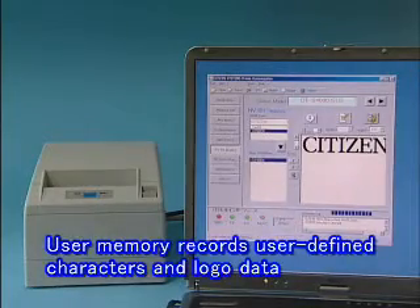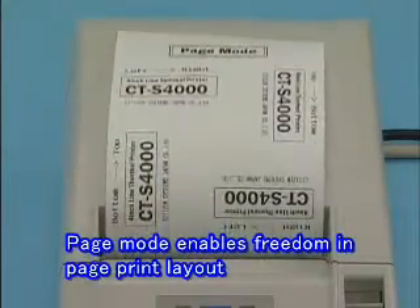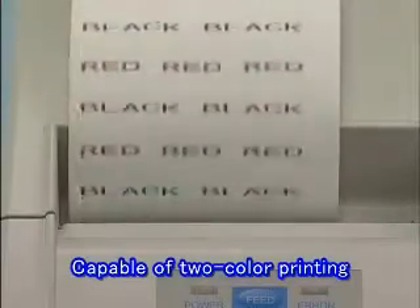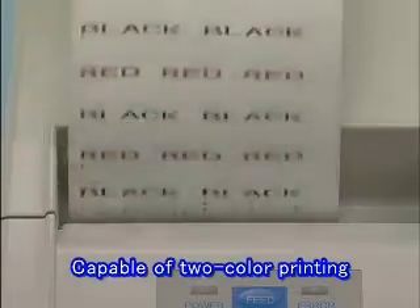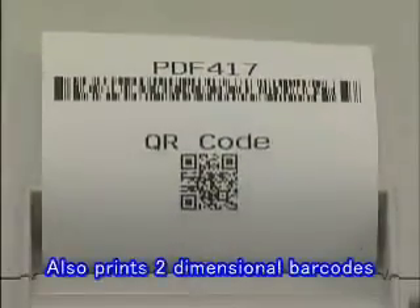User-defined characters and logo data can be recorded in the user memory. Page mode enables greater freedom in page print layout, and it's capable of two-color printing and offers a wide range of printing options. It's also capable of barcode printing, and two-dimensional barcode printing is also possible.